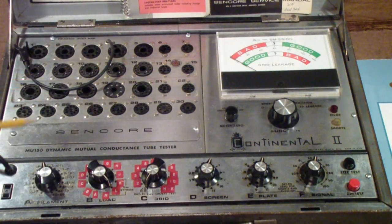The second unique thing about this tester is it's the only tester I know of that allows you to test both emission and mutual conductance. What I mean is a lot of testers will test a tube for emission and another tube for mutual conductance, like the B&K 700 or the 707. This tester, however, allows you to test every tube for emission and every tube for mutual conductance.